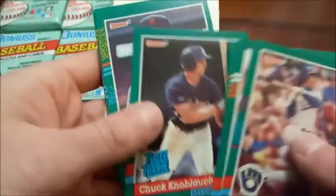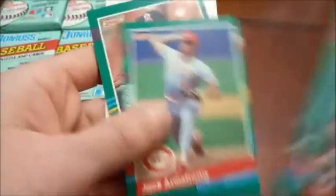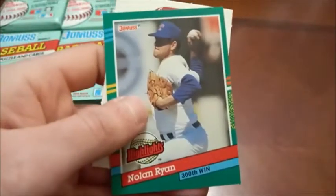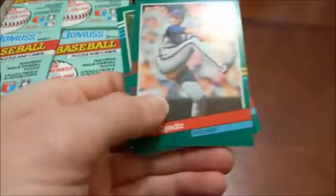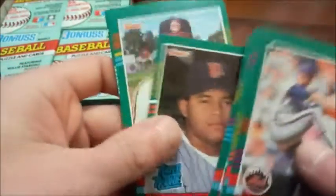Highlights are inserts — the bonus cards. Vince Coleman, Dave LaPointe, and then here's a puzzle piece. You can put together a Willie Stargell puzzle. Most of the good players, like Chuck Knobloch rated rookie, are in Series 1. MVP Brian Harper — those are not bonus cards in 91 Donruss like they are in the earlier years. Nolan Ryan highlights is our first star, so we'll set that one to the side.